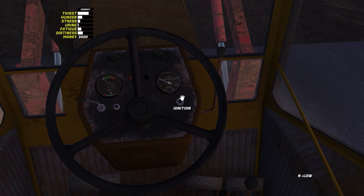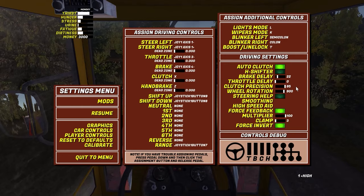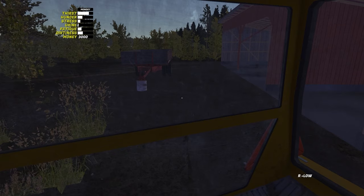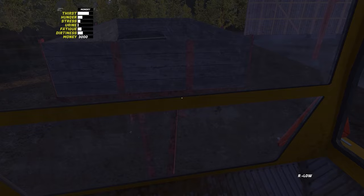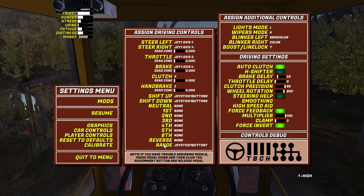Press ENTER and first of all, pull the hand throttle lever slightly towards you. Then start the tractor. To the left of the seat, release the handbrake and engage first gear. You can always change the key bindings in the game settings. If the gear doesn't change, you need to turn on the auto-clutch in the car settings. Now, carefully drive in reverse to attach the trailer — you just need to hit the middle of the tractor to the middle of the trailer. In the tractor, you can switch between high and low gears. Use this lever to drive the tractor faster, and you can assign your own key in the key-binding menu.